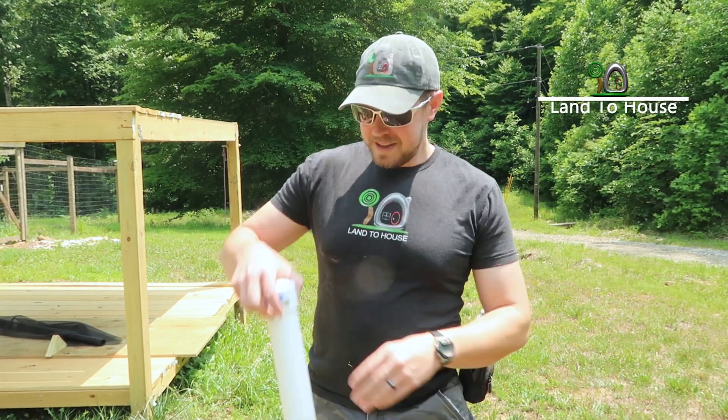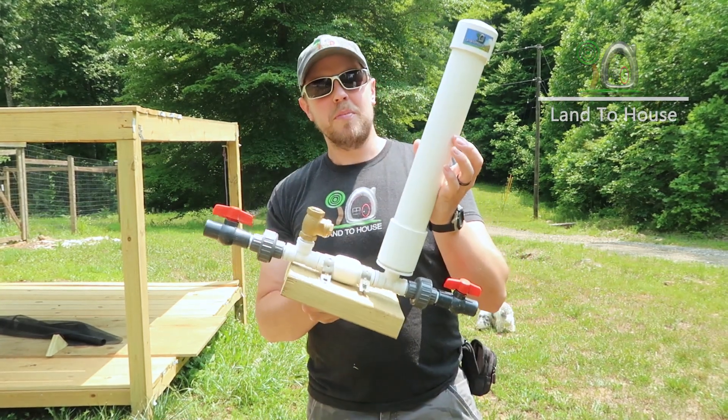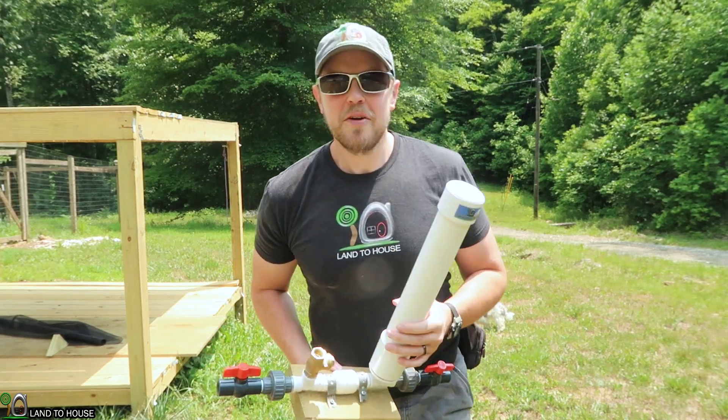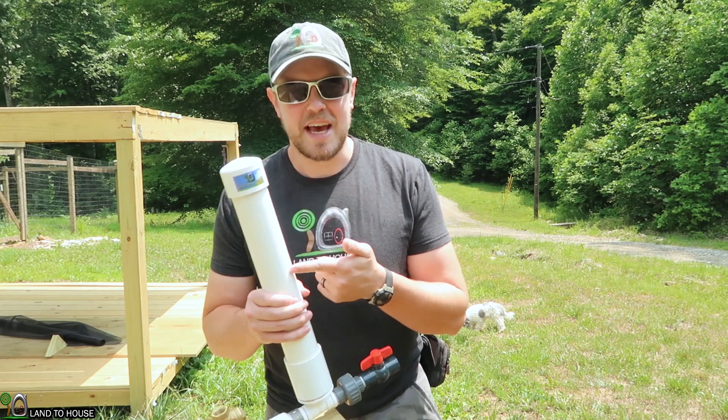Hi, I'm Seth with Land the House. This is a ram pump — a water pump that requires no fuel or electricity to operate. In this video, I want to talk to you about a waterlogged pressure tank.